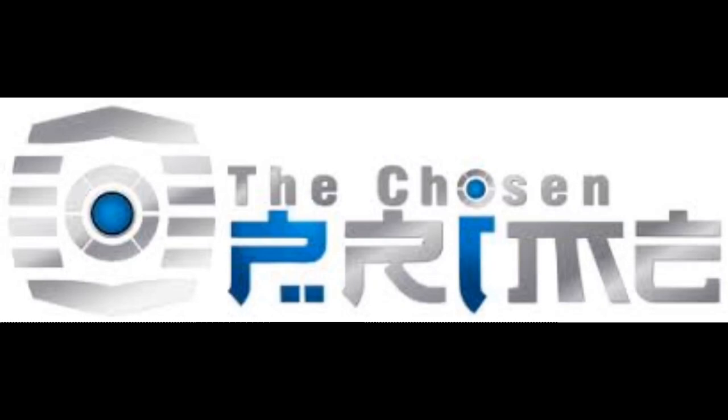Are you looking for action figures? Then head over to The Chosen Prime — the link is in the description. They got everything your heart desires: Transformers, 52 toys, Power Rangers, Turtles, Marvel, DC, statues, whatever you want. Just go over, follow that link, and order everything you want.